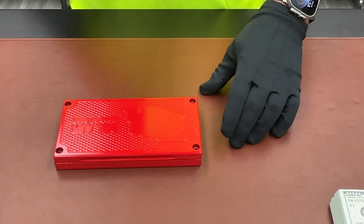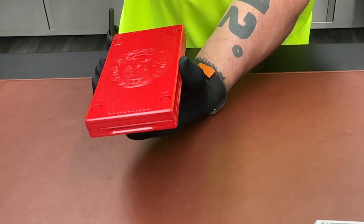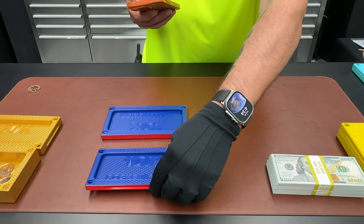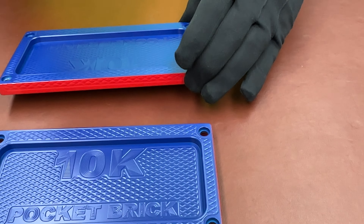Well, once it's recut, I want to send it to you. But I just wanted to show you how it looks now. So it looks to be like it's a red brick, but it's not. It's a red and blue brick. What a color combo you picked. I really like this.